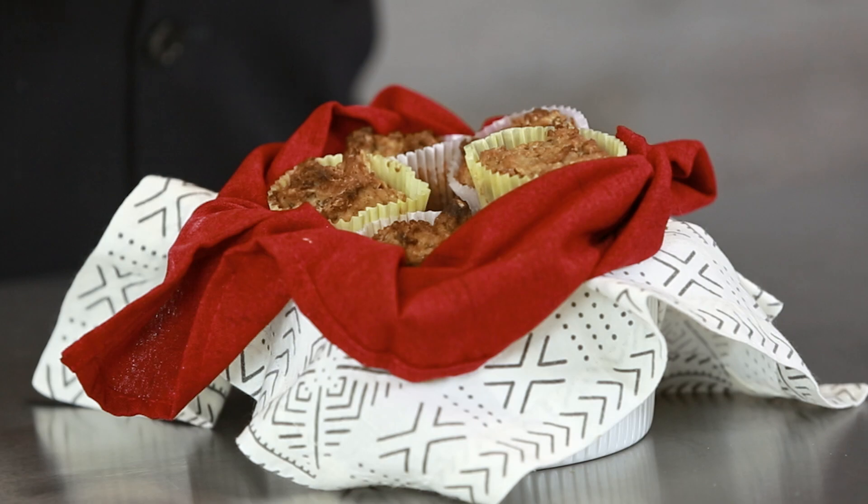Hey there. Today we're going to make one of my favorite recipes from my brand new book, The Plant Paradox Cookbook. It's in the breakfast section, but honestly, I have it for dessert as much as I have it for breakfast because it's pretty versatile. I'm talking about my carrot cake muffins.